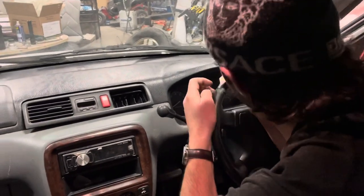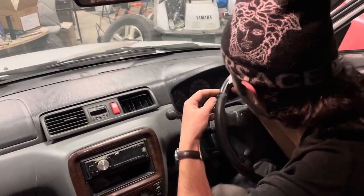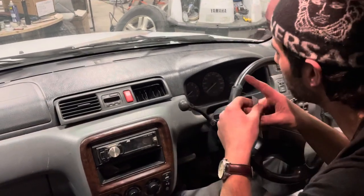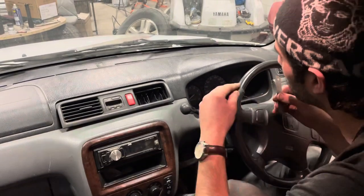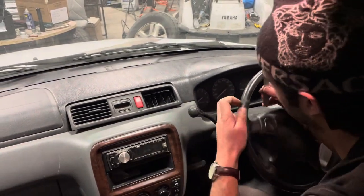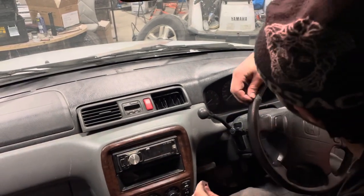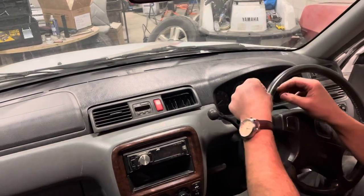I advise that if your steering wheel is damaged, follow my instructions carefully and don't hurt yourself. If you're not comfortable doing it, just don't do it — forget about it completely. But if you're up for it, then go for it.